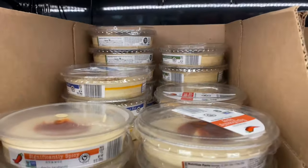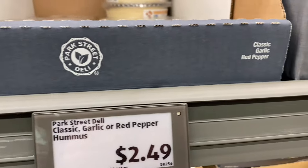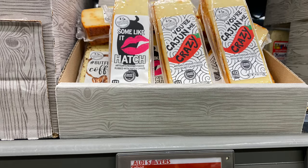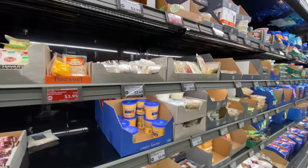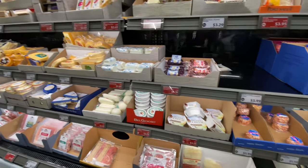Now we're going to peruse all the cheeses and dips — they go on for days here and the prices cannot be beat. Now, if you've not been to Aldi, you will need to bring your own bags or you're going to have to purchase a bag. You're also going to need to pack 25 cents or a quarter for the shopping cart itself, so you have to rent the cart and bring your own bags. But at these prices, who can complain?